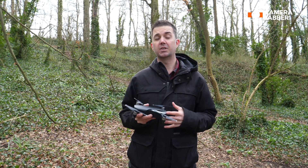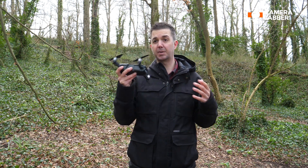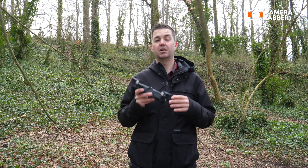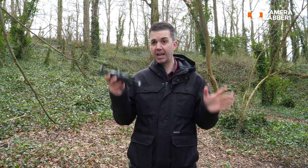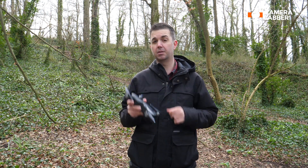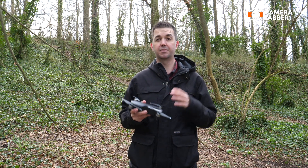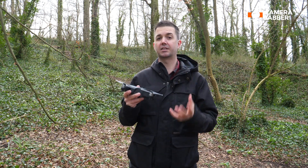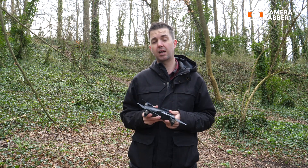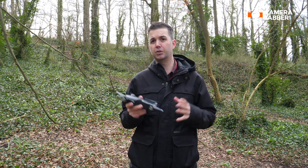So what you need to do is recalibrate your compass. Now if, like me, you scan some of the DJI user groups and forums about this issue, you will probably have seen people saying you should never recalibrate your compass. The truth is you can, and you should, but only when you need to do so, like now, when you're prompted by the DJI Go4 app.